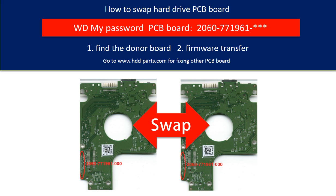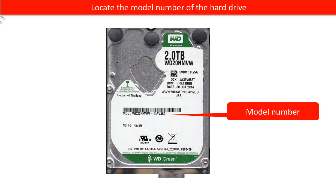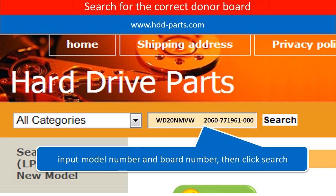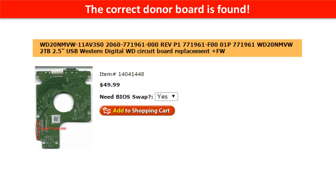Hello everyone. This is a tutorial on how to swap the hard drive PCB board. Locate the model number of the hard drive PCB board, then go to www.hdd-parts.com and search for the correct donor board. The correct donor board is found.